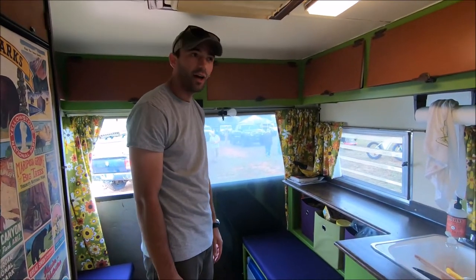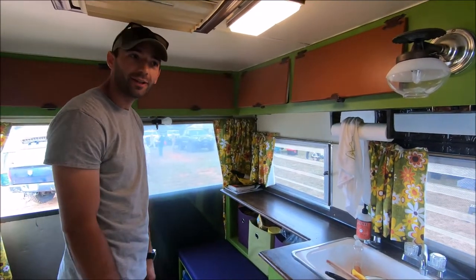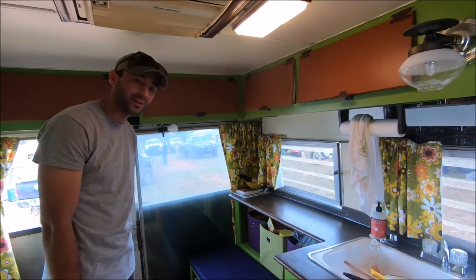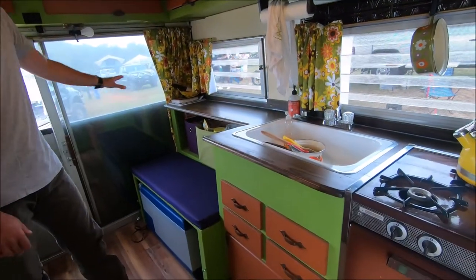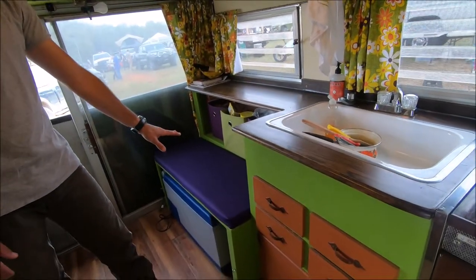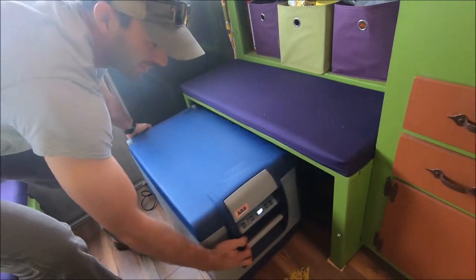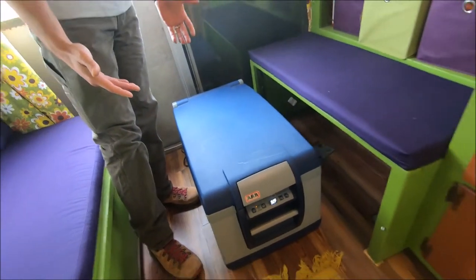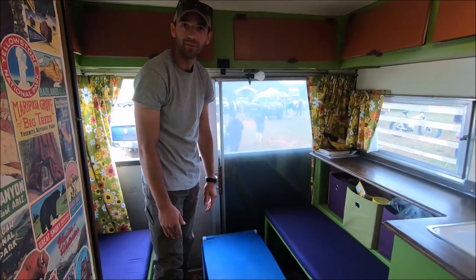Inside the coach, a lot of this is original 1964 — just standard RV cabinetry. We're not very organized, we just shove everything in there for the road. There's a custom countertop and changes made to this whole side for more storage. A bench was built to make a nice place for the 12-volt fridge-freezer — much better for traveling and keeping things cold than the original RV-style fridges.